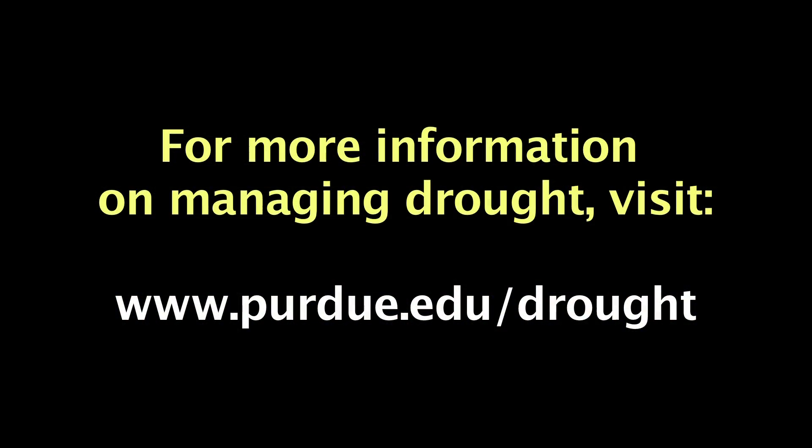For more information about what to do during times of drought, visit www.purdue.edu/drought.